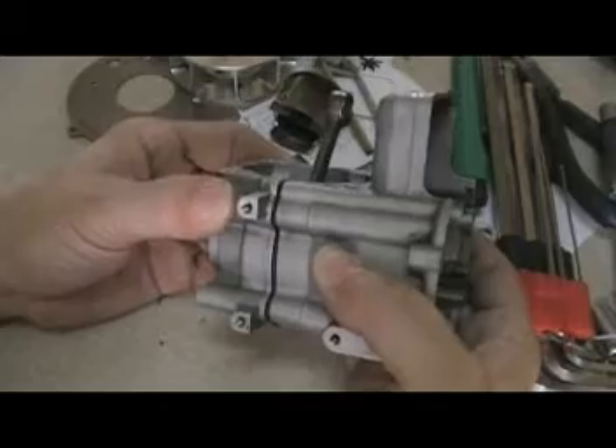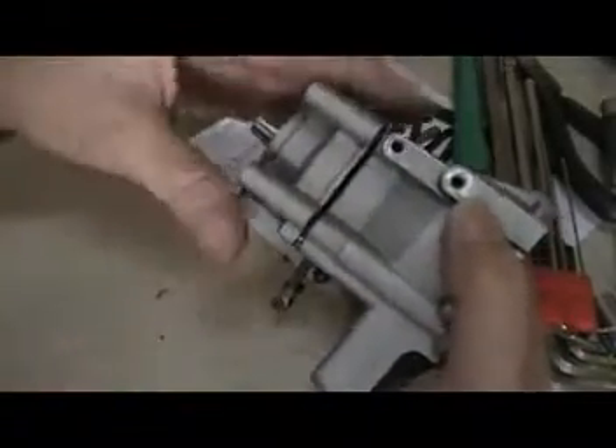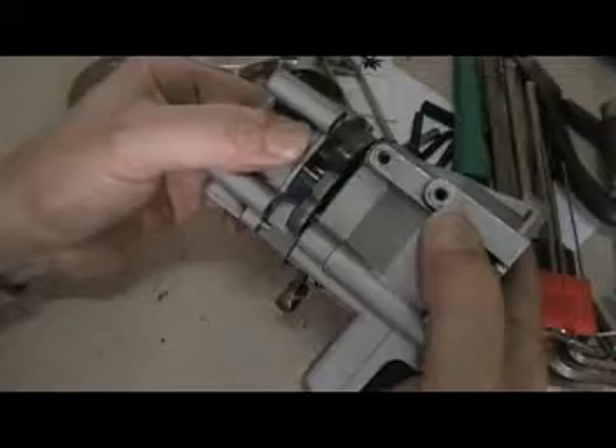Be careful because I don't want to ruin the gasket. Do it very carefully — I don't want to destroy the gasket. Very difficult to get one. There. The gasket's still there.